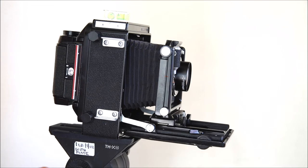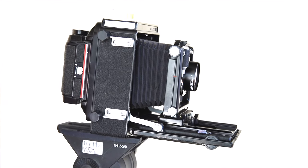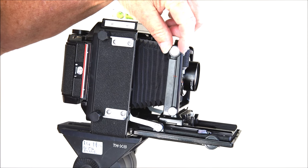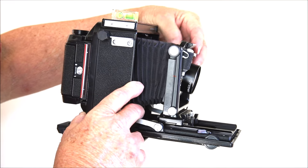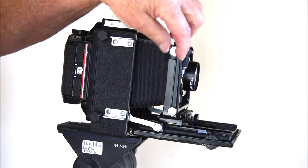Another movement I use more than anything is forward tilt on the lens, which gives you maximum depth of field when shooting down on a ground area — for example, wildflowers where you want to extend depth of field without stopping all the way down, allowing a faster shutter speed to stop motion. The zero indent is where everything is neutral. Loosen the knob and you can pull the lens standard forward or push it back — a beautiful feature.